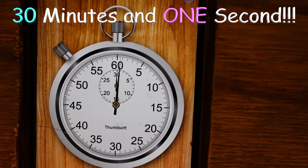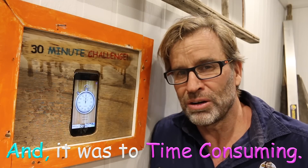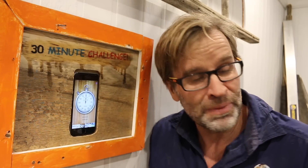One second too late. I cannot believe it — one solitary second. That was a fail. I didn't go under the 30 minutes, and I think the big drama was with that image transfer. It just didn't quite work out how I wanted it to. Oh well, you live and learn. Let's get back to it, see how it all turned out — and there's a couple of other cool things I want to show you.